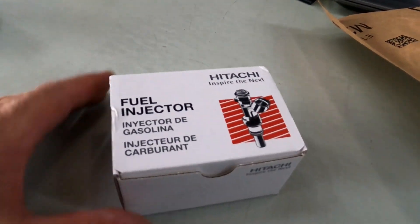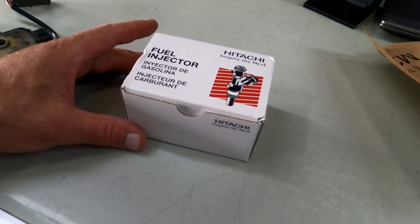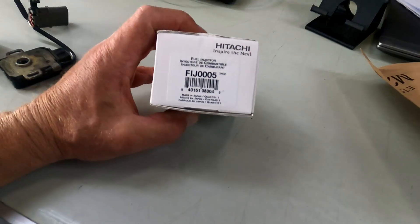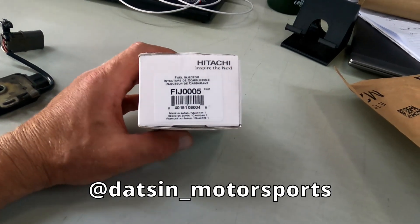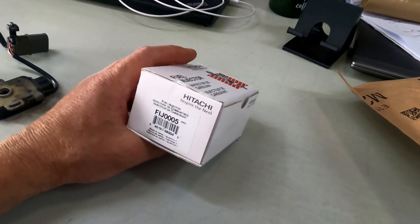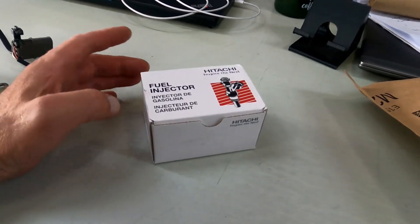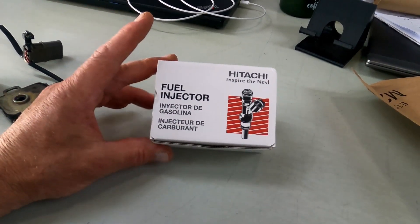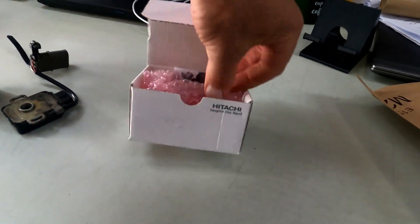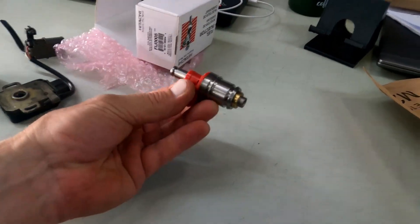My friend Carlos works on Datsuns all the time. I definitely recommend looking into him if you want some work done on your Datsun — Datsun Motorsports. He discovered that the cheap eBay injectors spray about 40% more fuel than the stock ones. These are the stock ones; they're D21, but they work with any of the K&A injectors.